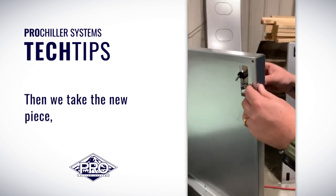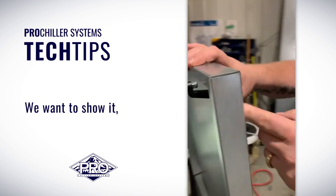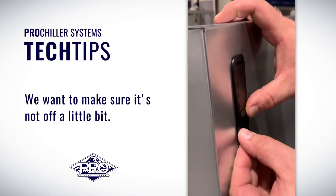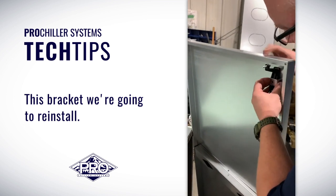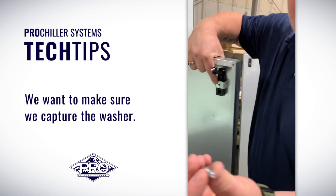Then we take the new piece, the new latch, and install it. We want it to be flush when it's inserted. We want to make sure it's not off a little bit — now she's flush. This bracket we're going to reinstall. We want to make sure we capture the washer.